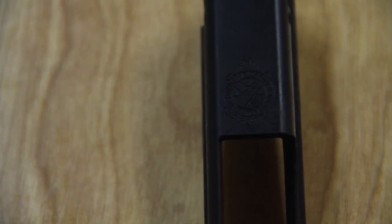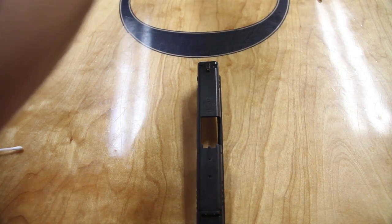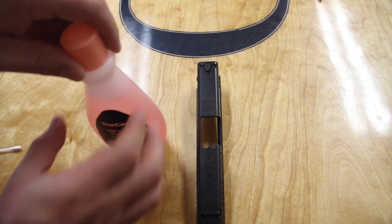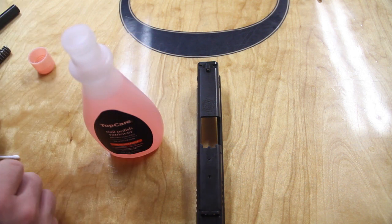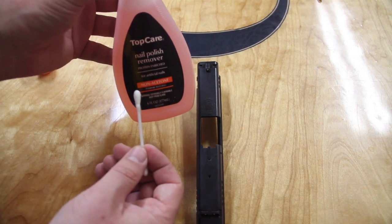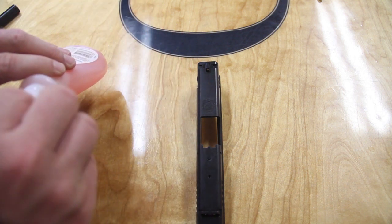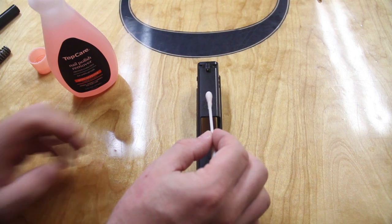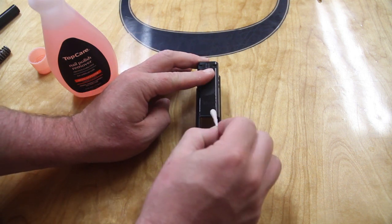I decided to start off with the Springfield Armory logo on top of my gun. It has the smallest etchings, so it's a little trickier to get into. I figured if this was not going to work, it wouldn't work on this. The first step is to degrease the gun, removing any oils and grease. It's also very important to use the non-acetone remover — I've read that acetone can affect the finish of a gun, just like mineral spirits and paint thinner.